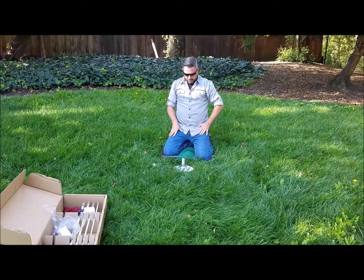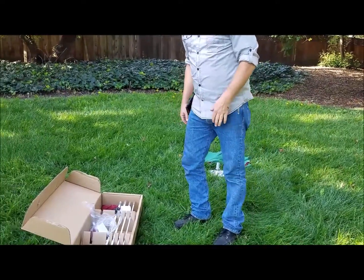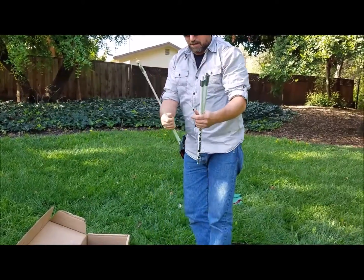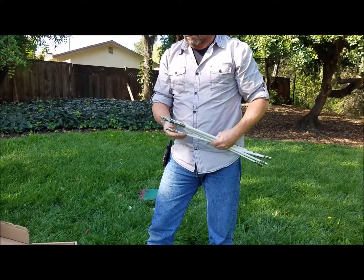It's in the ground — you want it to go all the way down to the base plate. Now we're going to put the poles together. Here are your poles; there's four of them.